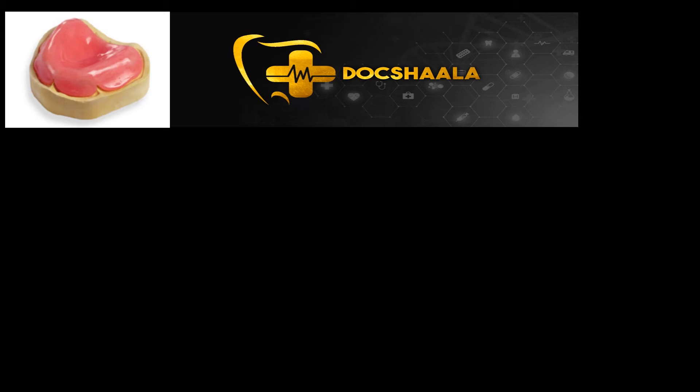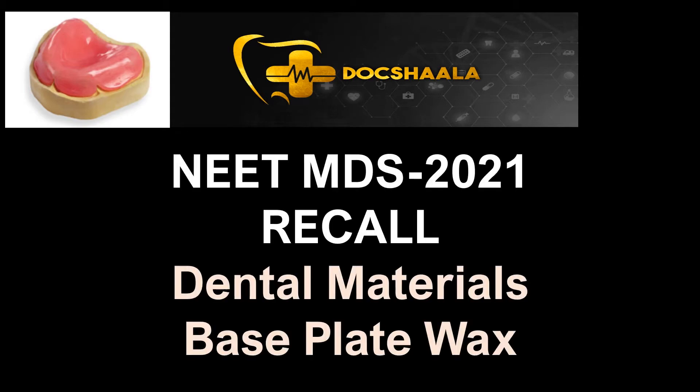Hello doctors, welcome back to our NEAT MDS 2021 recall series. In this video we are going to see about an interesting dental material - base plate wax.